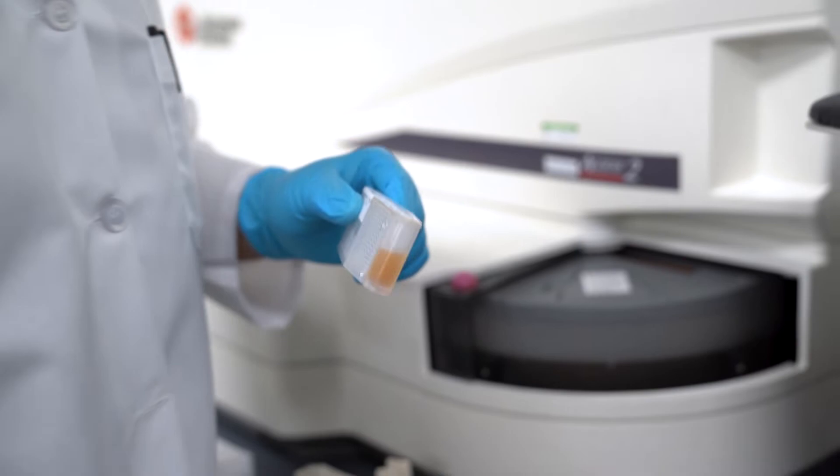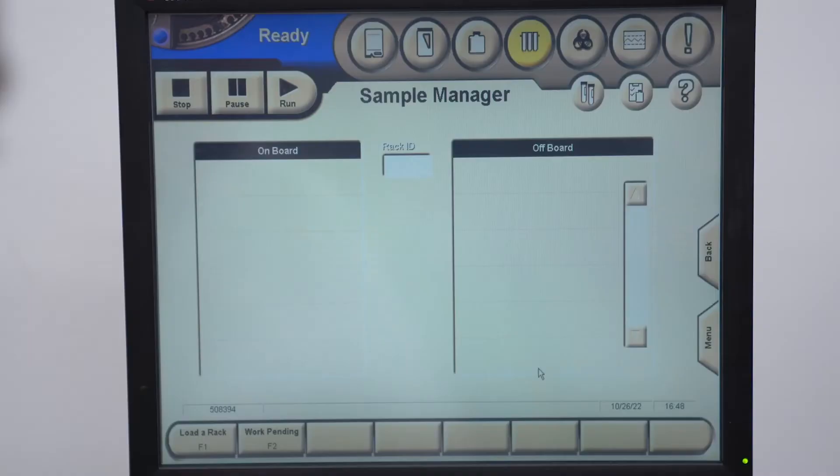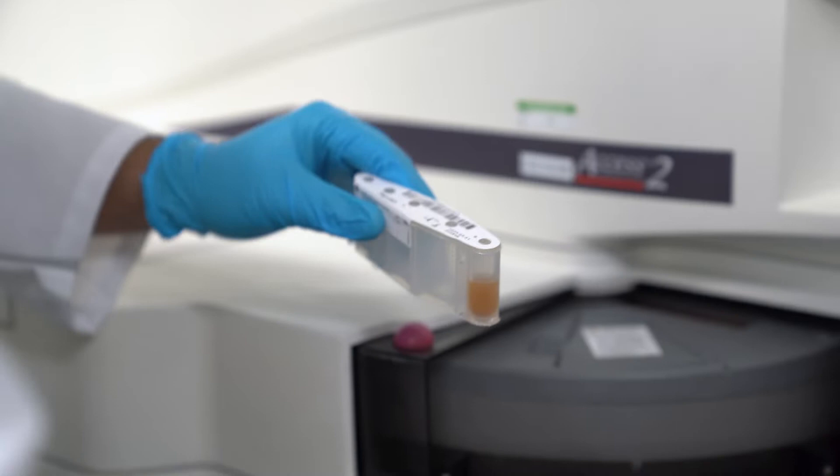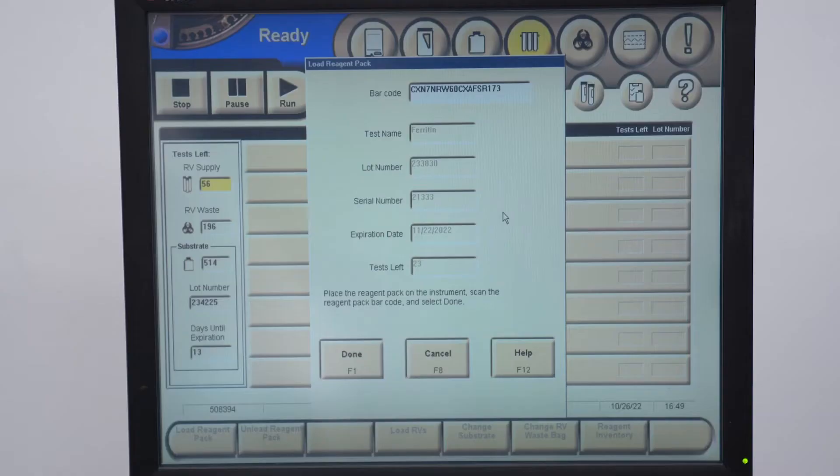Let's do ferritin. The first thing you're going to want to do is load your ferritin reagent pack. You can go to Menu, then Supplies, then Load Reagent Pack. You can scan the barcode in, then put in all that information and hit Done. Now it's loaded.